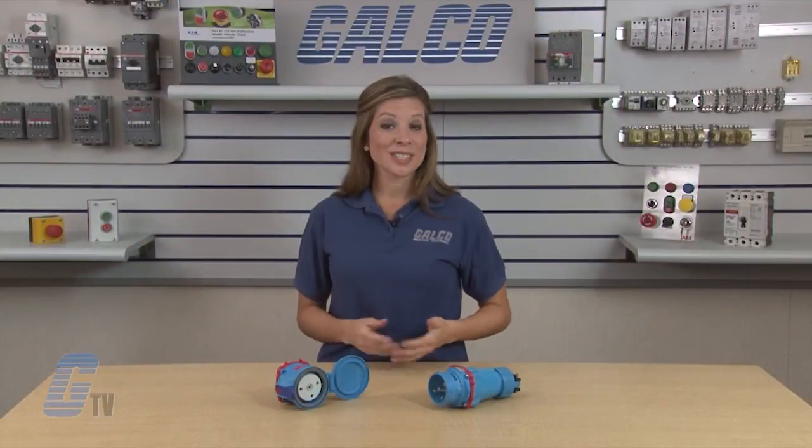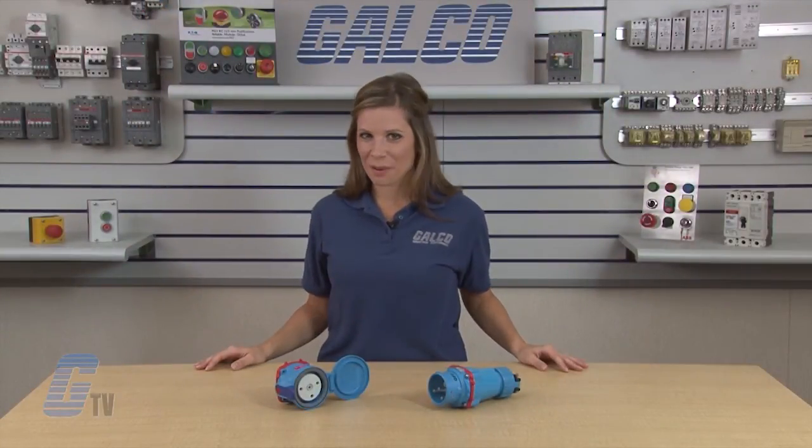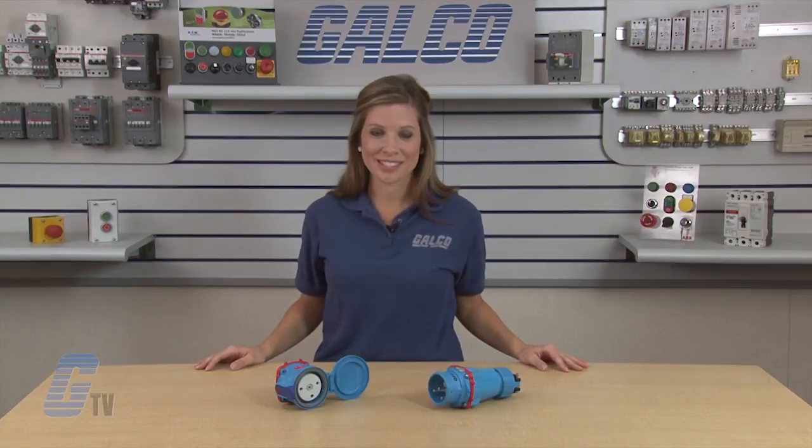Meltric's DSN Series switch and plug receptacles, along with thousands of other products and services, are available at galco.com.